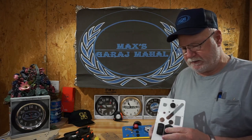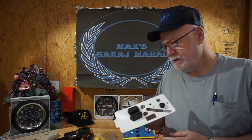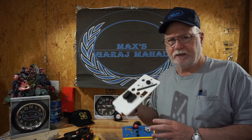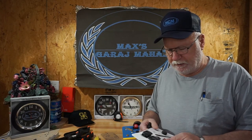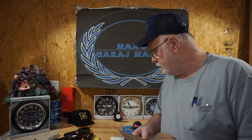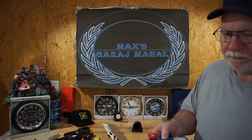Welcome back to Max's Garage Mahal. We're going to talk about the Hustler Raptor SD Kawasaki-driven lawnmowers, and specifically about the ergonomic dash. This is dash number one — the prototype — and we chose to incorporate a fuel gauge into the mower several years ago but just haven't had time to get around to it.